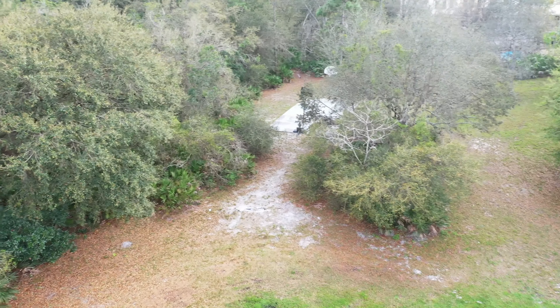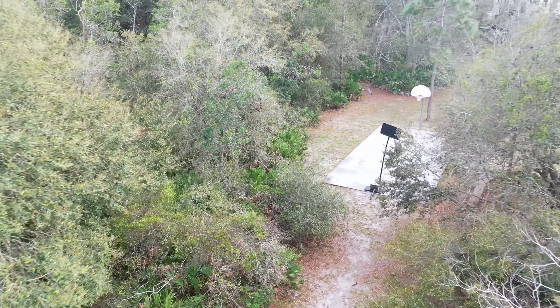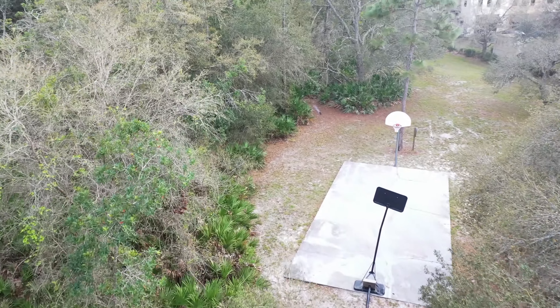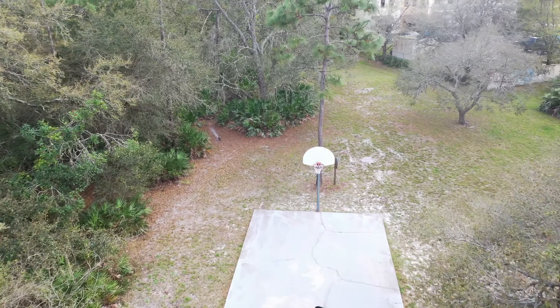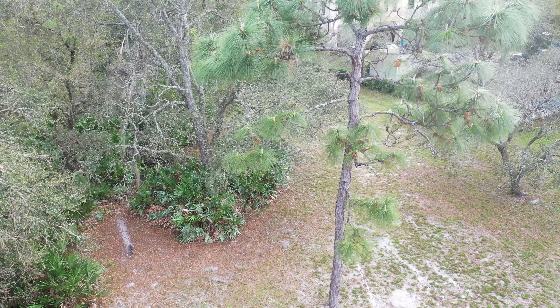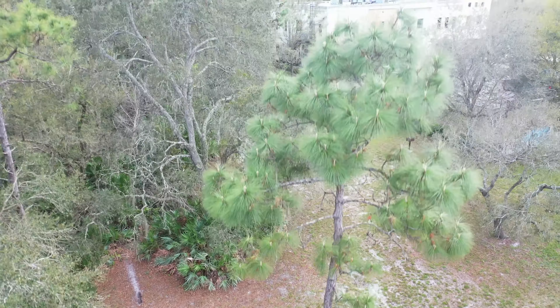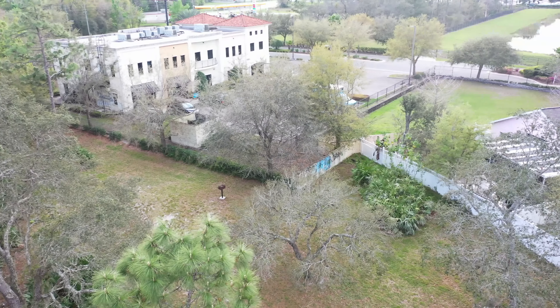I saw some trees and decided to fly in between them. Looking at it on my phone screen it just looks like a stick, but it is so clear when you look at it afterwards on the computer or the TV.